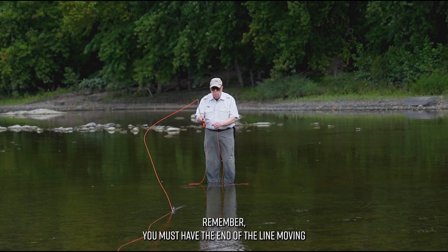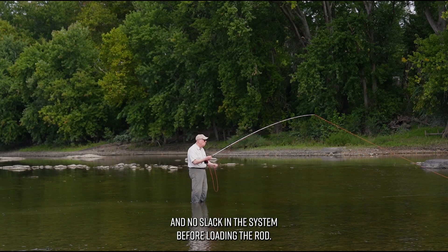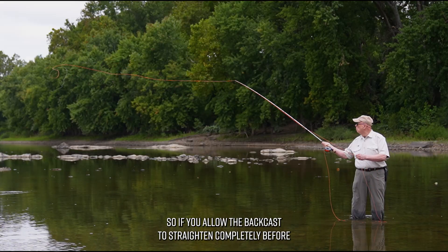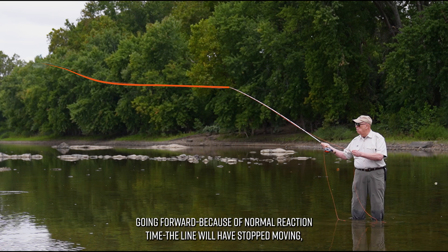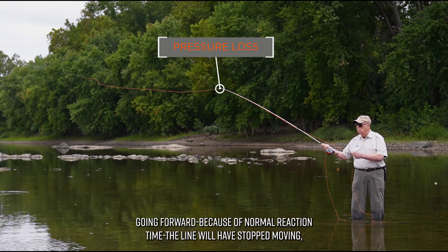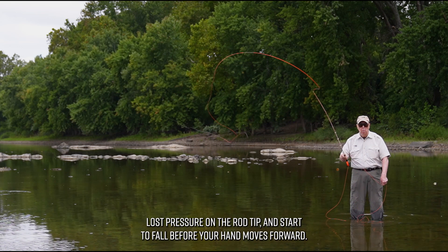You must have the end of the line moving and no slack in the system before loading the rod. So if you allow the back cast to straighten completely before going forward, because of normal reaction time, the line will have stopped moving, lost pressure on the rod tip, and start to fall before your hand moves forward.